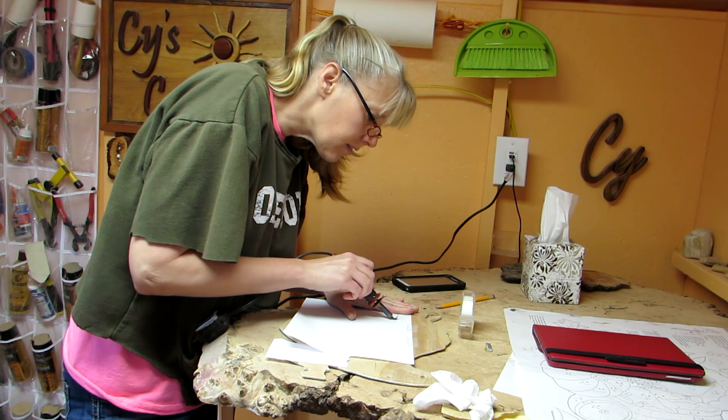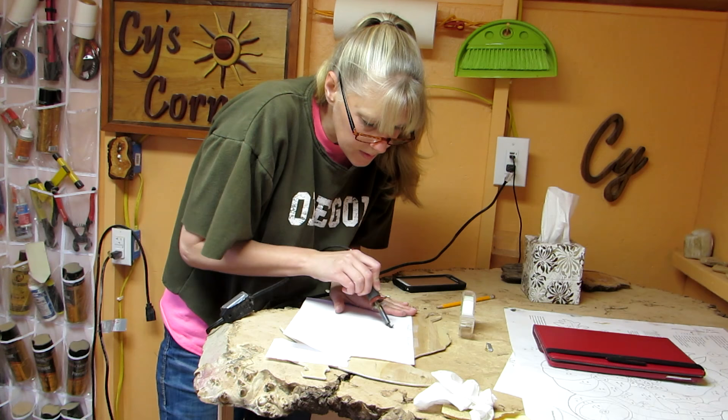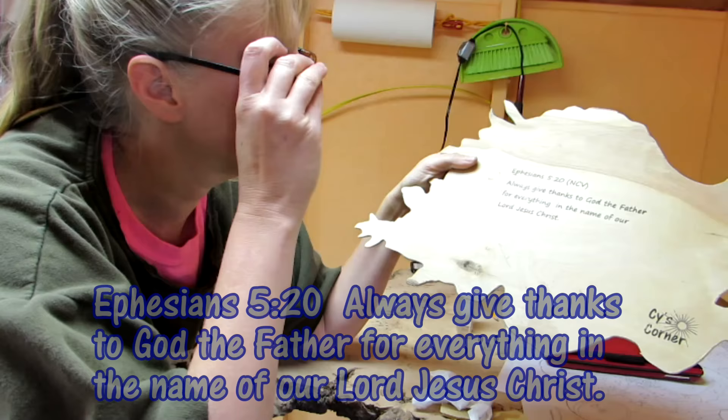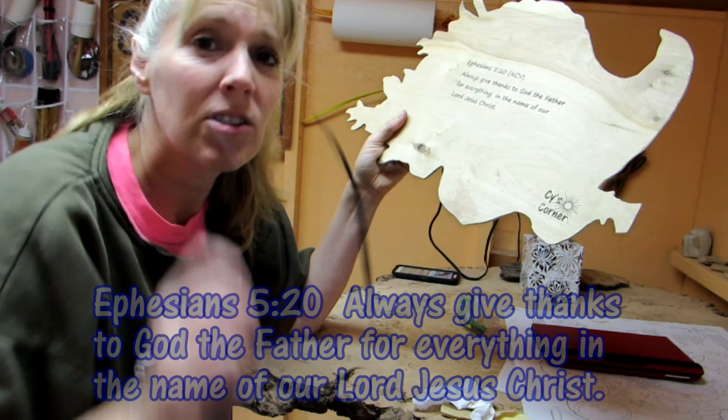I heat transferred a verse and my signature to what I thought was the back. The verse that I thought went really well for Thanksgiving was Ephesians 5:20 — 'Always give thanks to God the Father for everything in the name of our Lord Jesus Christ.' So that means being thankful for everything, hard and easy.